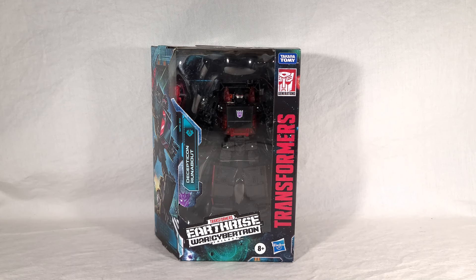Welcome back once again, everyone. Today we're taking a look at the brand new Target-exclusive Transformers War for Cybertron Earthrise Decepticon Runabout. Runabout is officially number 41 in the Earthrise toy line. And as I said, he is exclusive to Target stores here in the U.S., alongside the Voyager Seeker Thrust.